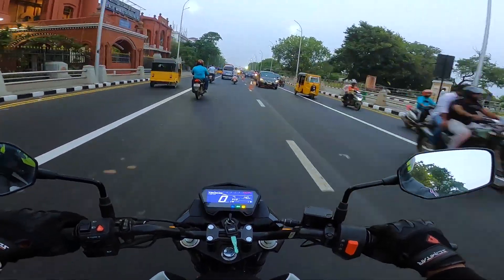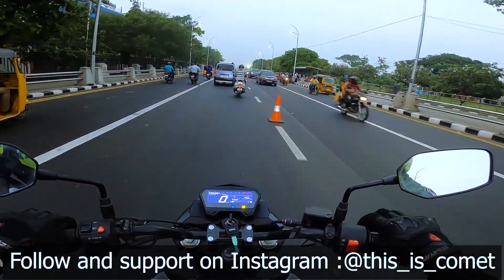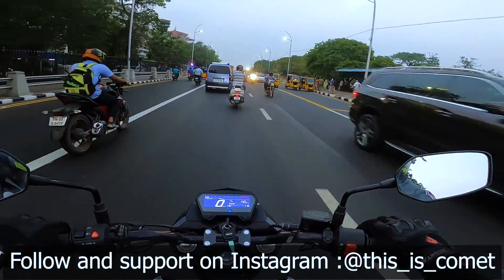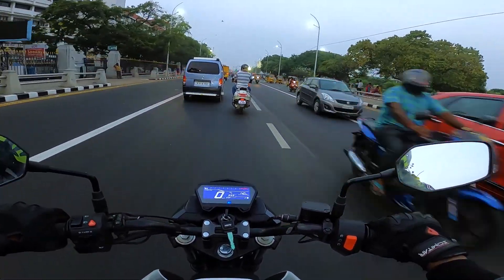If you found this video useful, please don't forget to like, comment, and subscribe to my channel. Follow me on Instagram — the link is in the video description. See you in another video. Till then, stay tuned, ride safe, wear a helmet, take care. Bye bye.